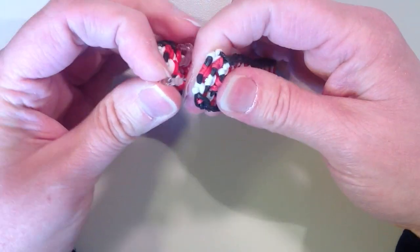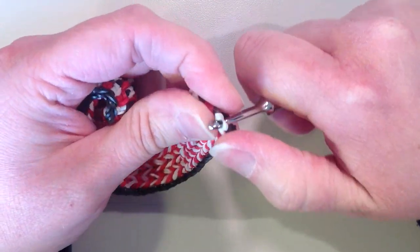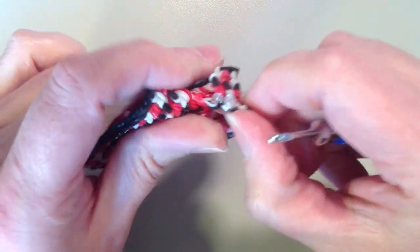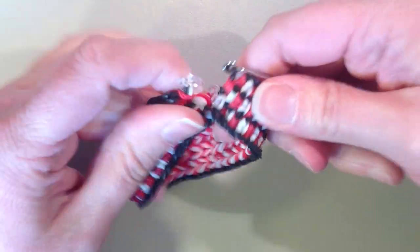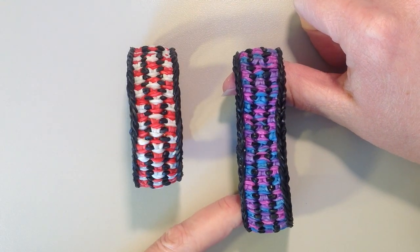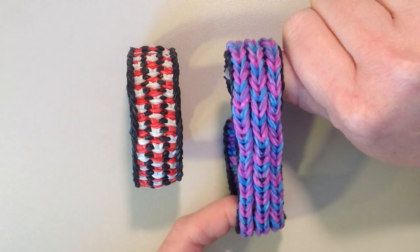I'm going to take some loose bands with my hook and pick up the black band that's on the end, hook it through, and do the same thing to the other side. And there is your bracelet. Here is another bracelet I made using the same pattern — for this one I used three different colors and changed the position of each color for every layer. Here is what it looks like on the flip side.